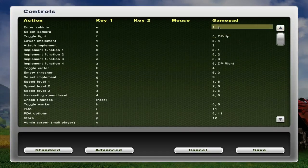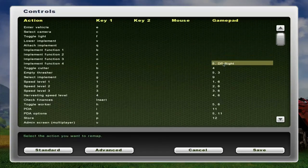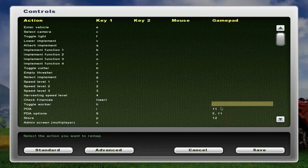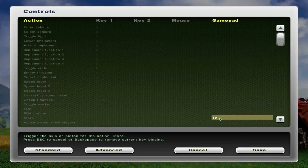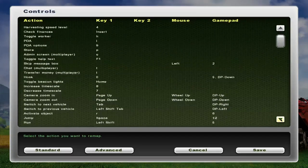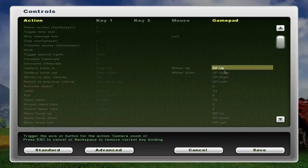What I am going to do is I'm going to remove all controls for this joystick. Basically, I'm clicking on it and hitting backspace and that is getting rid of it. To get to this, all you do is go to your Options and then go to the Controls menu like you saw.